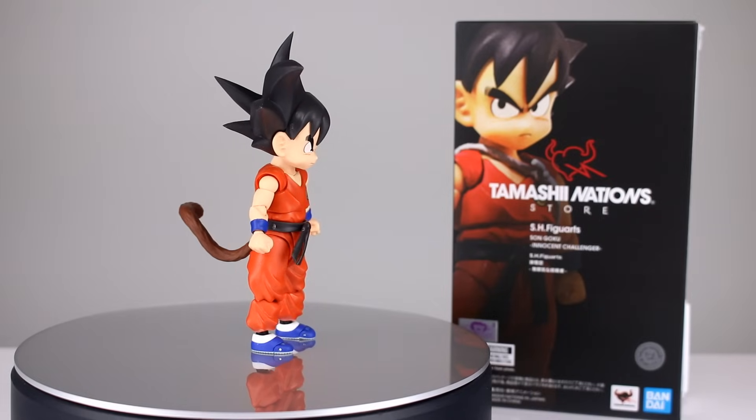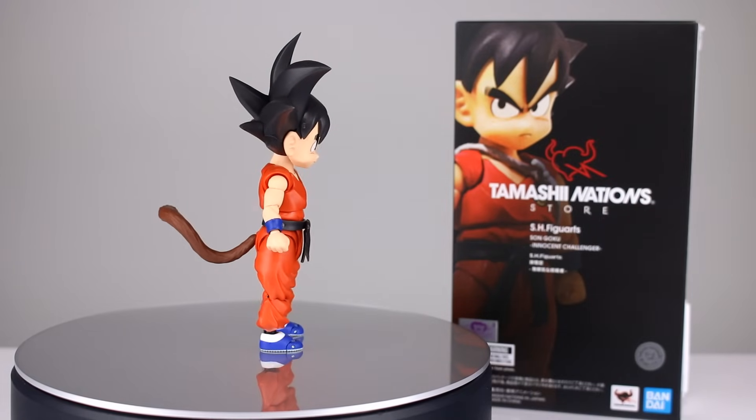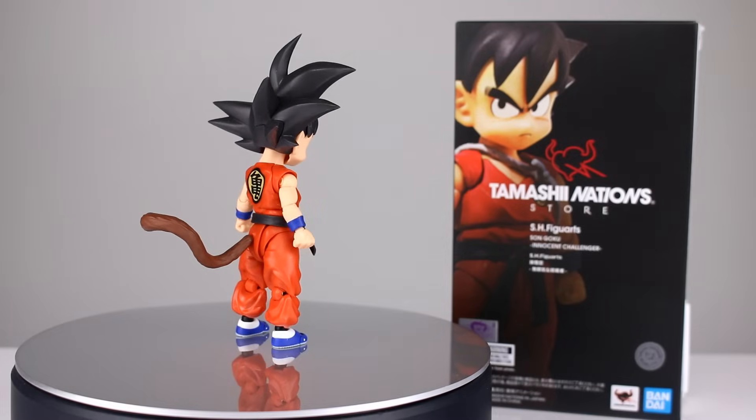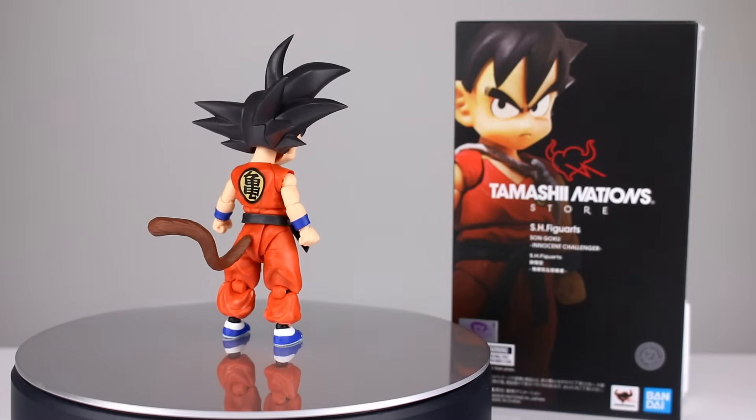I'm not going to do a full review just because we've already seen this figure at least twice before — the red one, the orange one, and the purple one. But I'm going to show you everything you need to know so you can decide if you want to try to track it down.